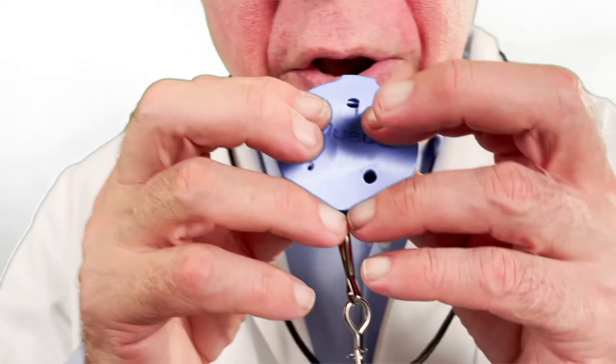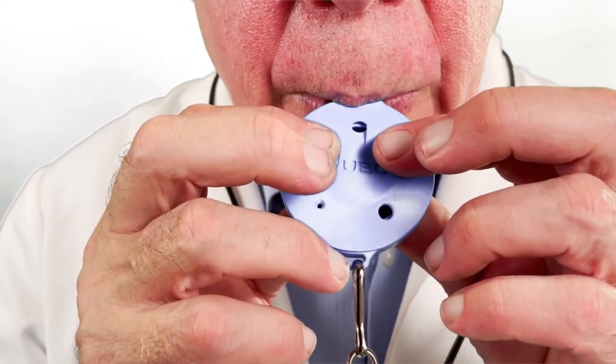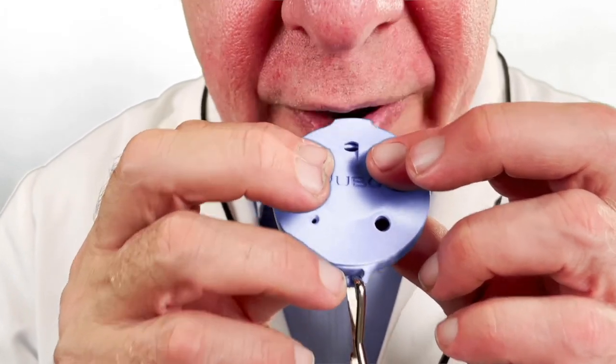Here's another tip to consider. You don't mind if I get up close and personal for this one. When you're playing, be sure your lips are no further than here. If you go too far, you'll get this. So back up.